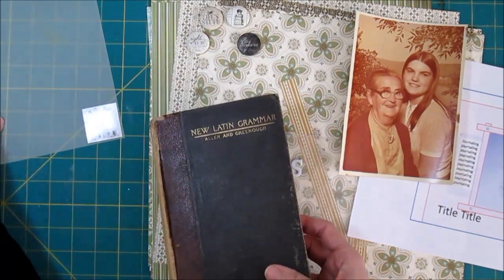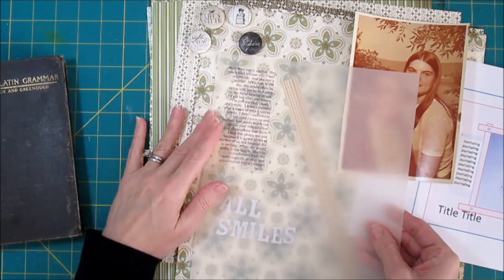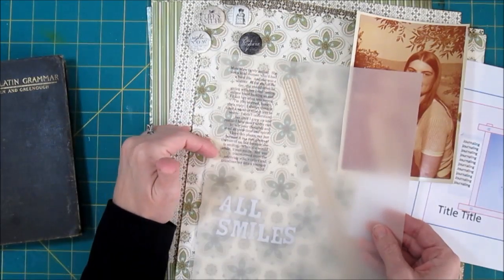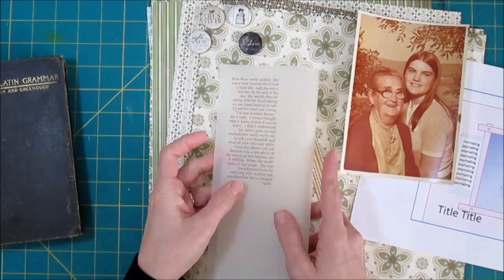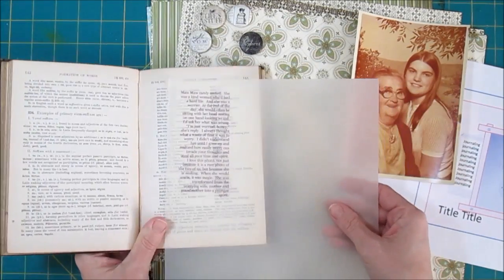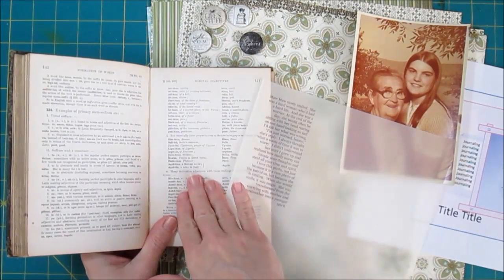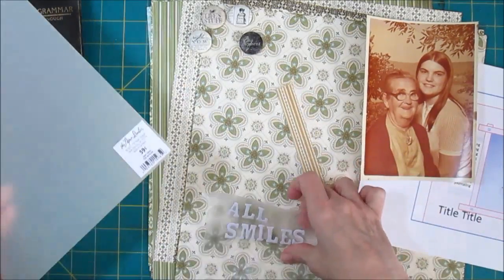I have printed my journaling out on some vellum because I'm planning to use this as a main paper and I wanted to put the journaling on top. It's not going to work with one layer of vellum. I may have to do two layers of vellum, or I may have to put it on something — maybe putting something over some of this book paper and adding this in, or using it as part of the embellishment. I haven't decided, I've got to work on that.